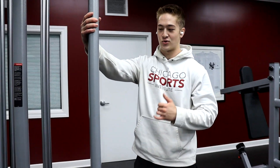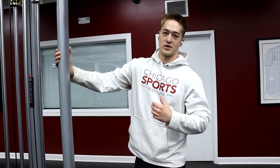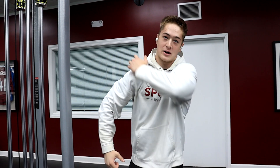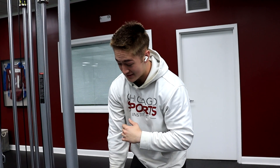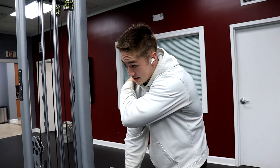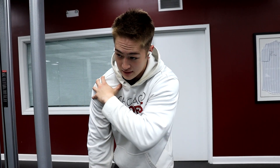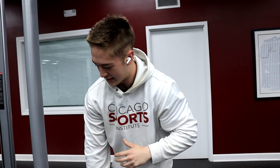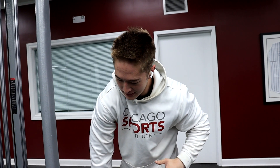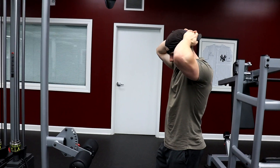The thing I always address in my warm-ups is individually what your lack of movement qualities are. So my ability to anteriorly tip and protract my right scapula is worse than my left. So in between my warm-up sets, one thing I'll do is I'll just actively stretch that area — leaning that shoulder forward and actively trying to increase that range. So I'm kind of dumping that shoulder forward a little bit when that shoulder blade comes around and almost over the ribcage.